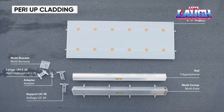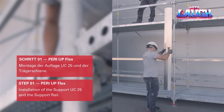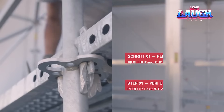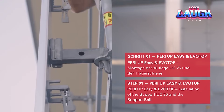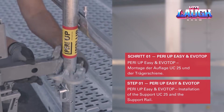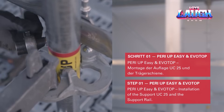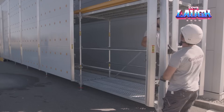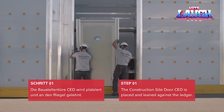Peri-up cladding are shields for scaffolding — they work both ways. Workers do not suffer from sun, wind, and precipitation, while passers-by get less noise, dust, and dangerous falling things like fasteners. The panels do not support burning, and the developers have provided door modules to prevent theft. Combined with a special tarpaulin, the panels turn into a huge advertising banner. The same company also sells scaffolding — a practical approach to business.